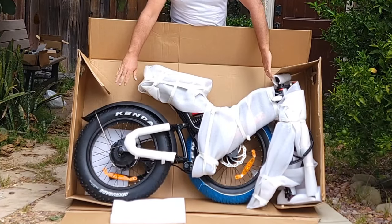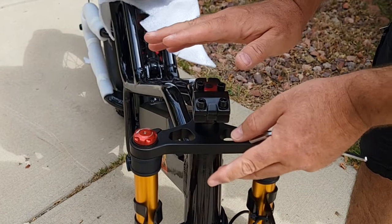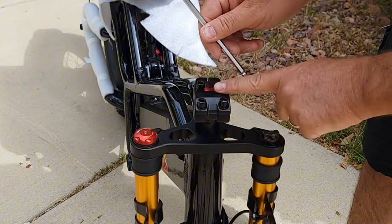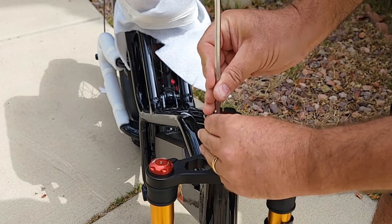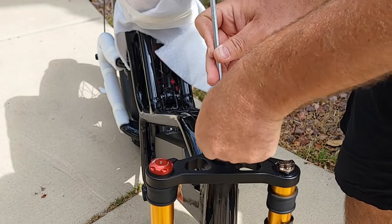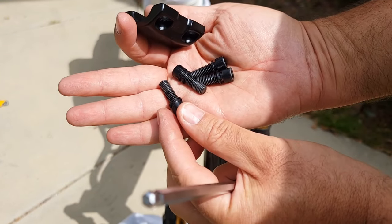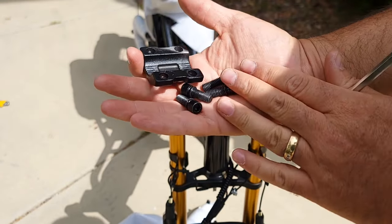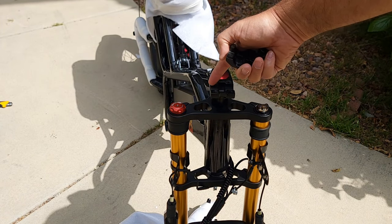Here's how the bike looks inside the box. The first step is to attach the handlebar. Before doing this, you need to remove this bracket — it came with a very nice hex key/Allen key. You remove all four bolts, and look how thick they are. I think that's very good for safety, because some bicycles come with very thin bolts that are easy to break.